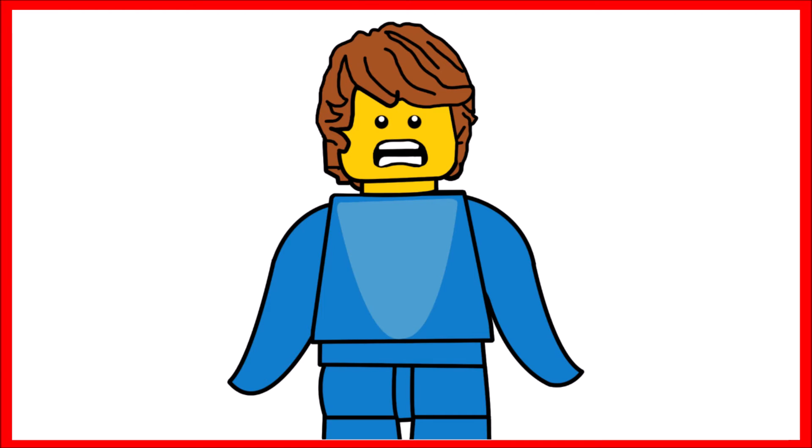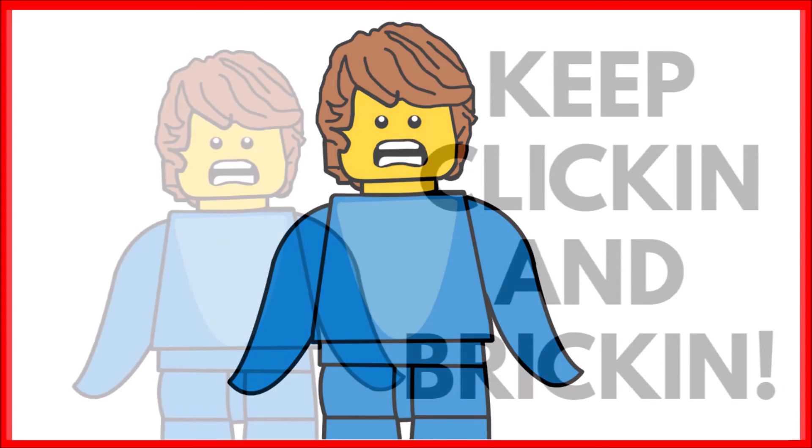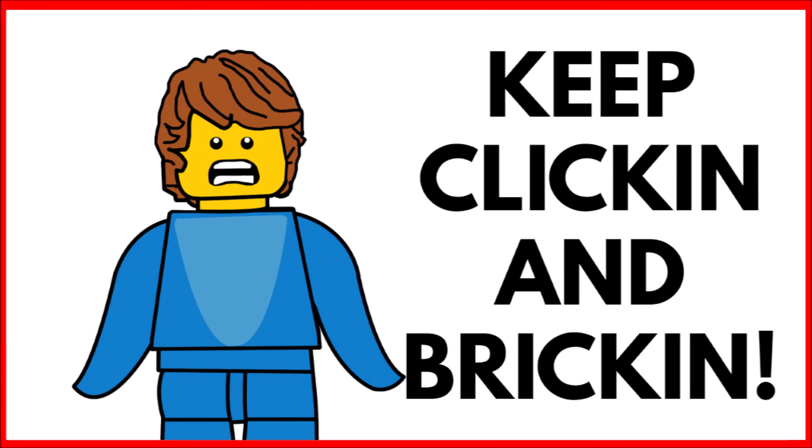A lot more goes into your minifigure than you probably think when you take it out of the packet. Next time you build a minifigure, think about how much went into it. Comment below if you knew anything about Lego production — and subscribe, turn on notifications, like the video, and check out other videos on screen. Remember, keep clicking and bricking!